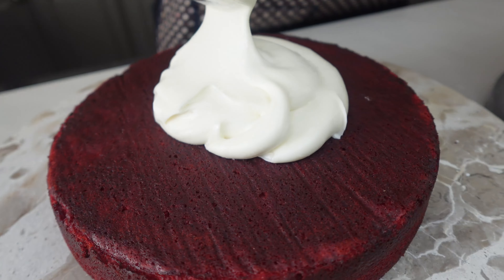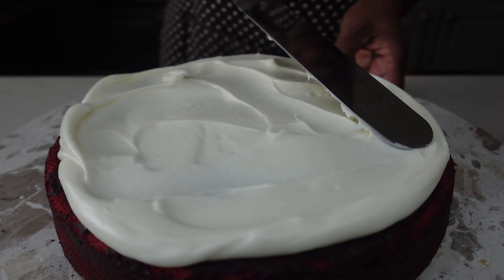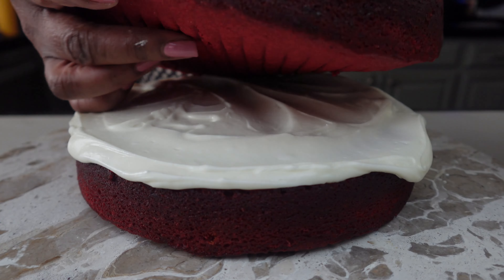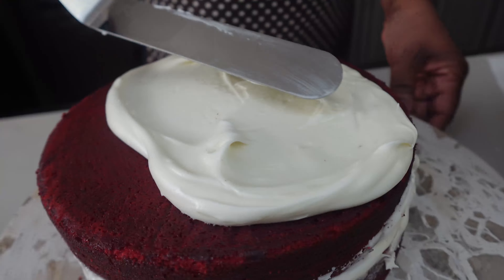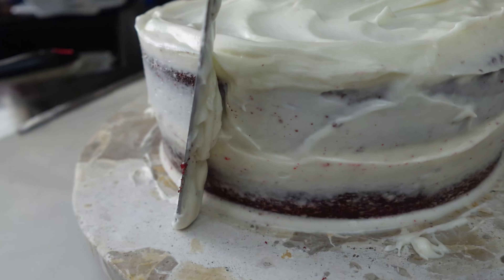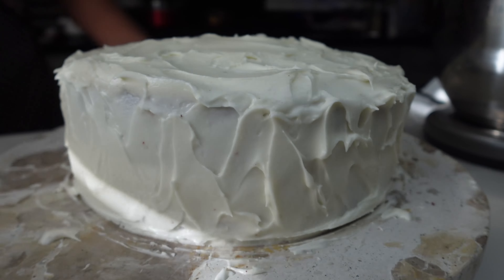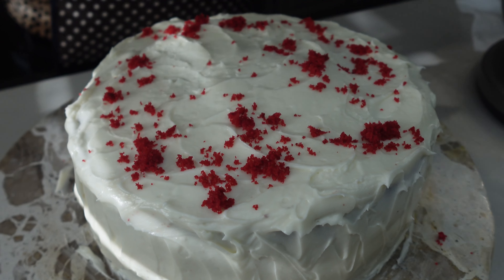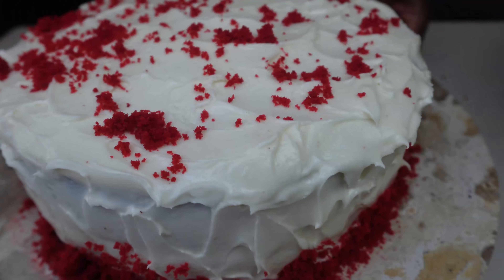We're going to frost our cake. I like to put a thin layer on the sides first, so when I go back for the second round of icing the sides won't have a lot of cake crumbs. And that cake I put away to the side — I'm going to use it to do a little bit of easy decoration.